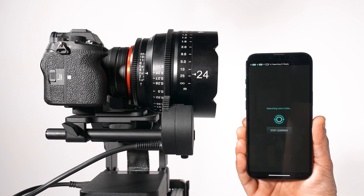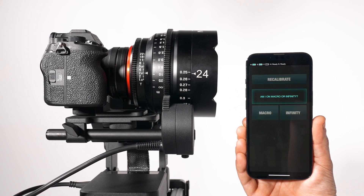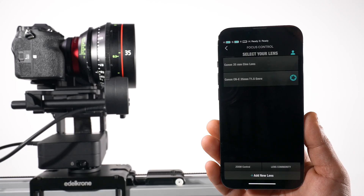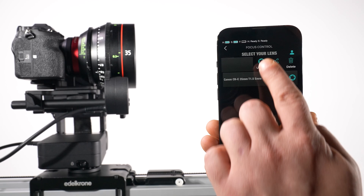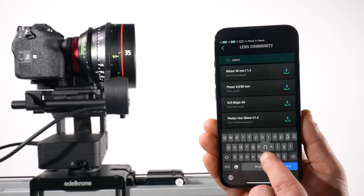This completes the mapping process. Your new lens activates instantly. The limit of the lens is calibrated again. Enter which end of the focus the lens is at and your lens is ready to use. If you wish, you can also upload this map file to the lens community so it can be recalled from any mobile device.